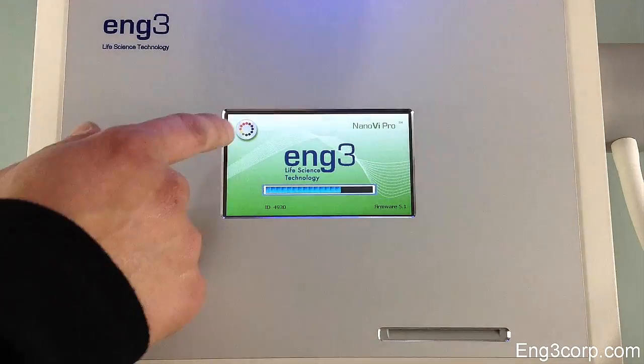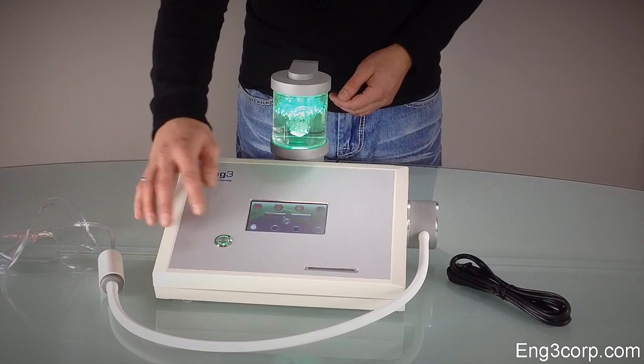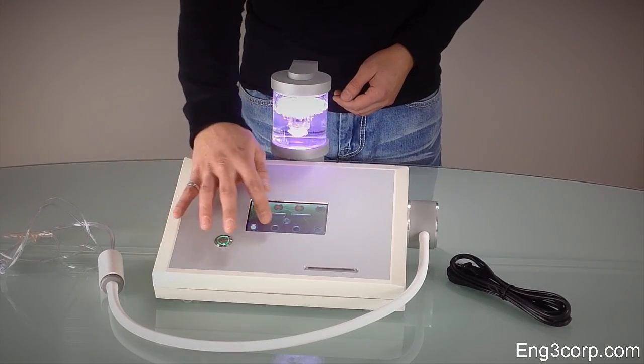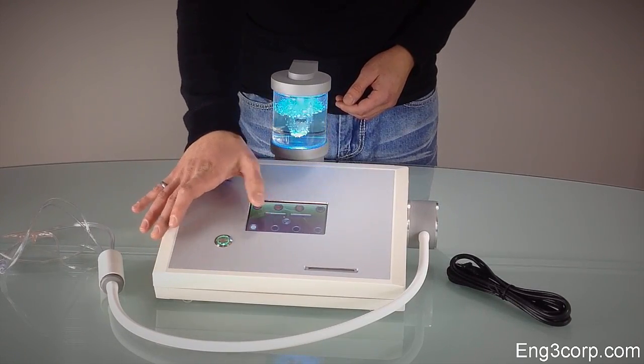Press the color wheel during the self-check to adjust the lights. Lights promote relaxation and can attract attention in a professional setting. You can select a specific color, transition between colors, change the color brightness, or turn them off completely.